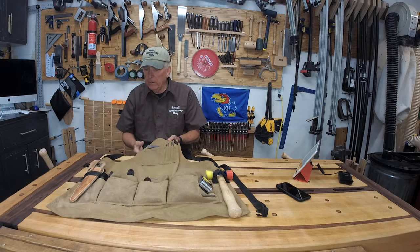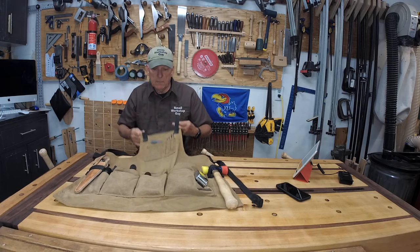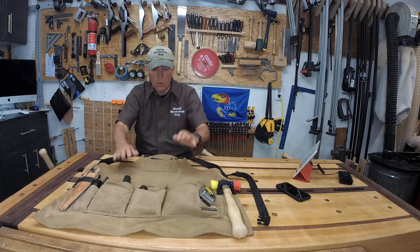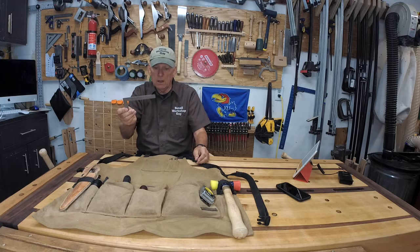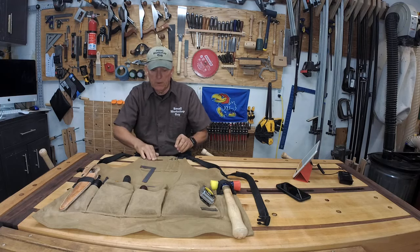So what do I carry in it? I'm going to lay it out here on my wood bench and take things out and discuss them one by one quickly. Let's start with a little L square — this is the Veritas. I really like it; it's got different measurements on it.